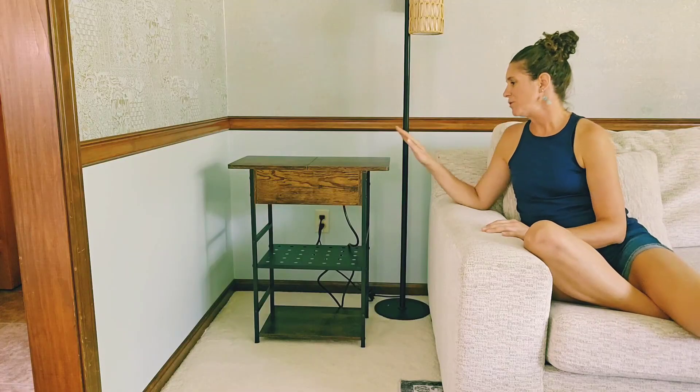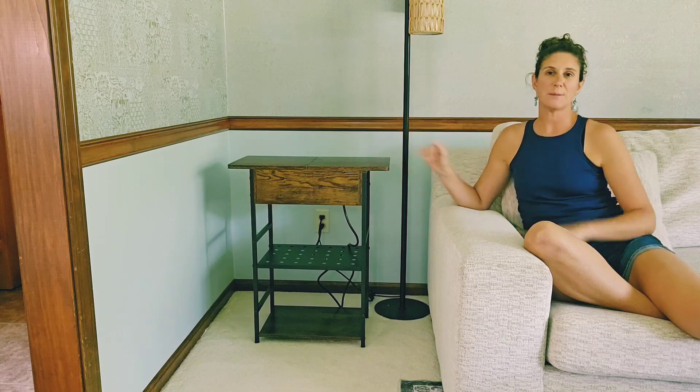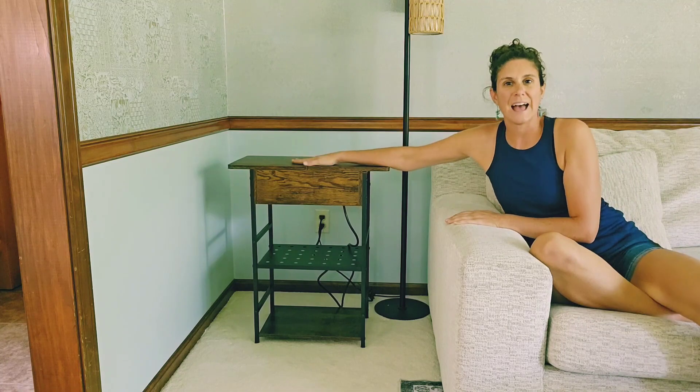Hi, you guys. I wanted to show you this super cute little side table that I just got. You could use this in any room of your house, including beside your bed, in an office, kids' room, or in your family room. This little table is so versatile.